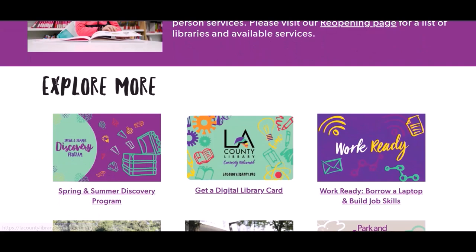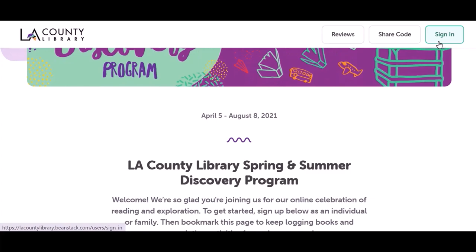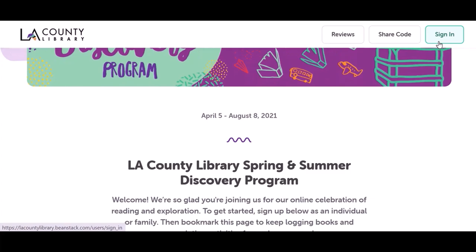We hope you have enjoyed the Summer Discovery Take-Home Activity Kit. You can sign up for our Summer Discovery Program at LACountyLibrary.org/spring-summer-discovery. Click the link in the description box for upcoming programs, and don't forget to subscribe to our channel for easy access to new videos. Bye for now!